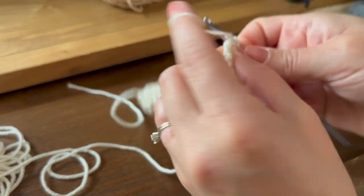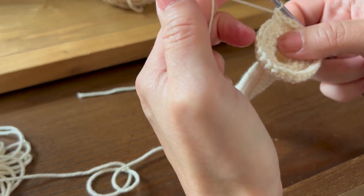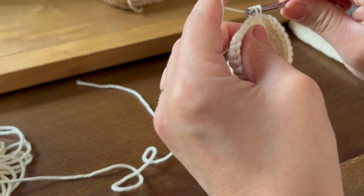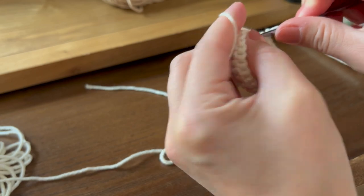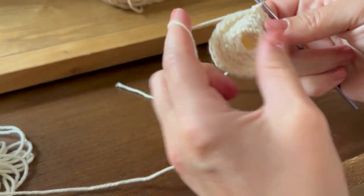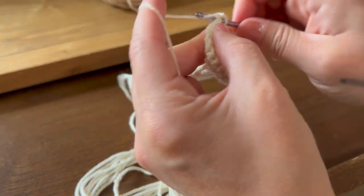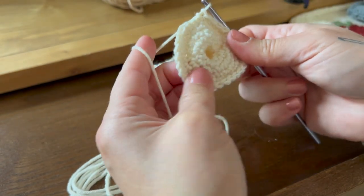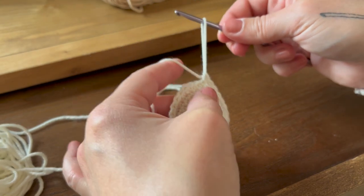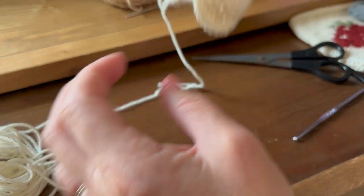Two into the first one, then one into each of the next five. Repeat until you have 35 stitches, then do one more single crochet to make 36. This is what it should look like. Go ahead and pull that yarn out just a bit and cut the end, and set it aside — we'll move on to making the top of the mushroom.